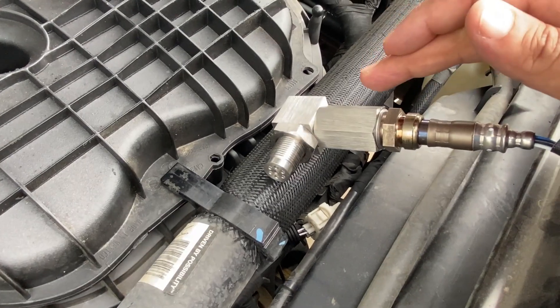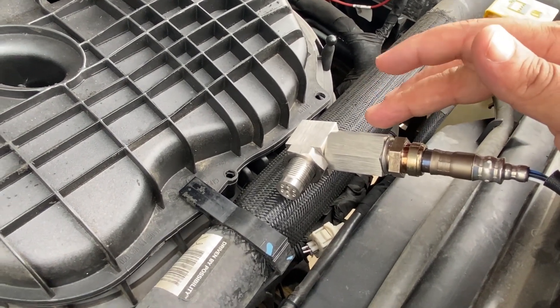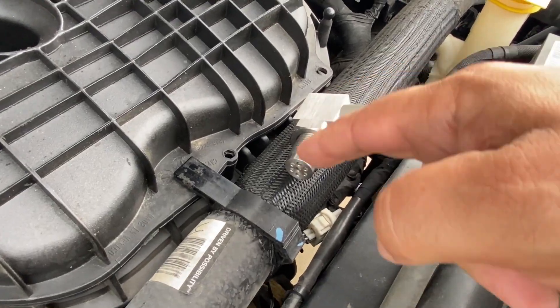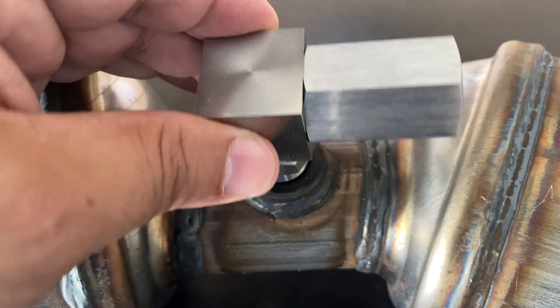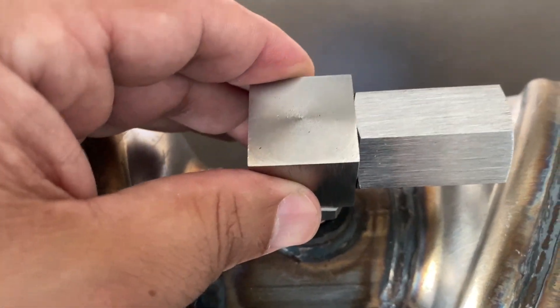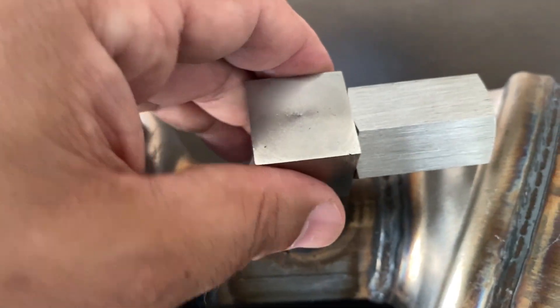What the customers would do is actually install one of these spark plug non-fowlers. This is the style that you want — not this style, you want this style with the 90-degree bend. Another thing that's really nice about these 90-degree spark plug non-fowlers is the way you can actually assemble them and put them together, so you can use them in several different ways.